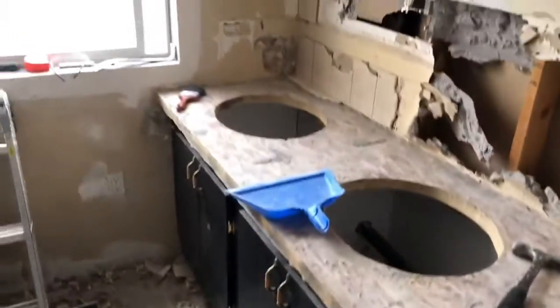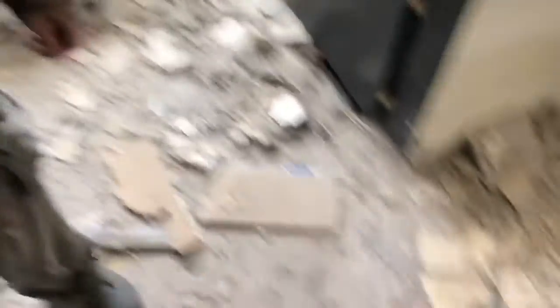Man, look at all this mess, eh Dilly? Just everywhere, dude. Just everywhere. Look at all that. Whoops. Spread that whole countertop across to there with that good ol' sledgehammer. Now this was fun, you know?